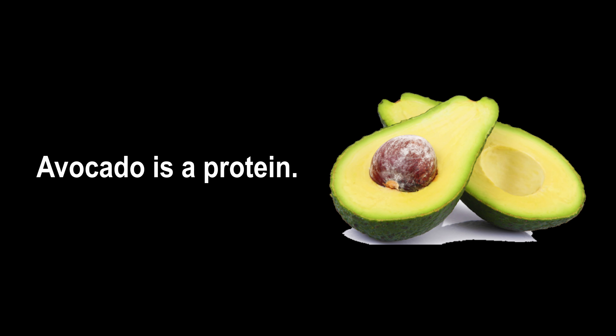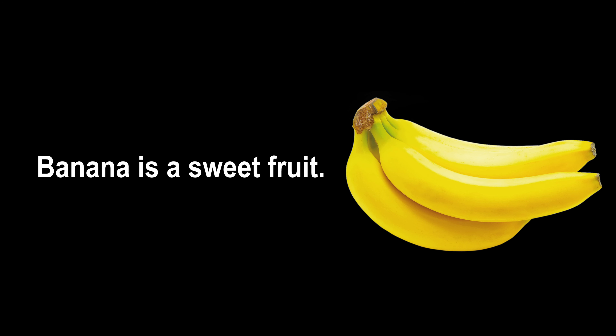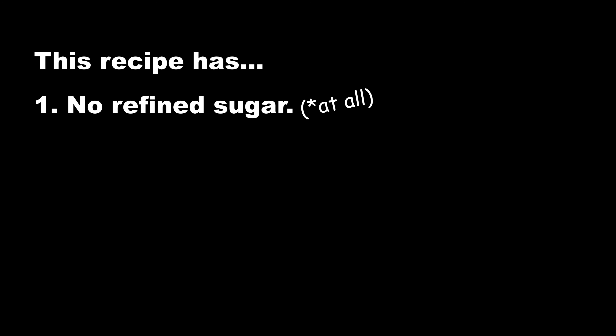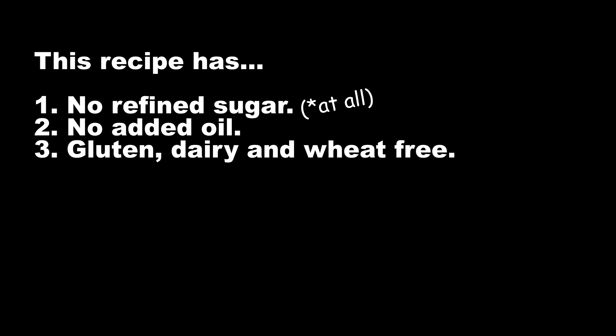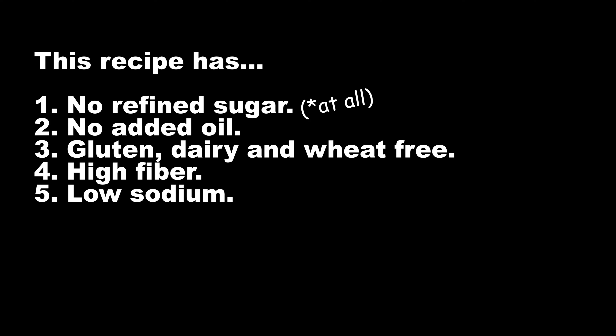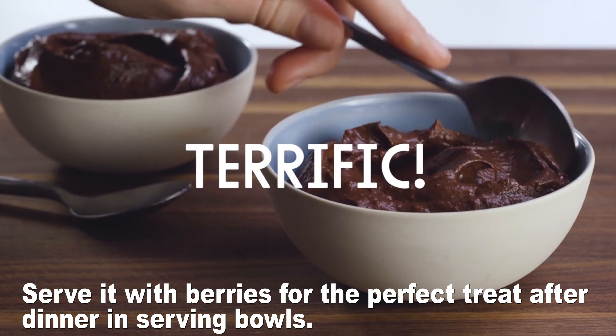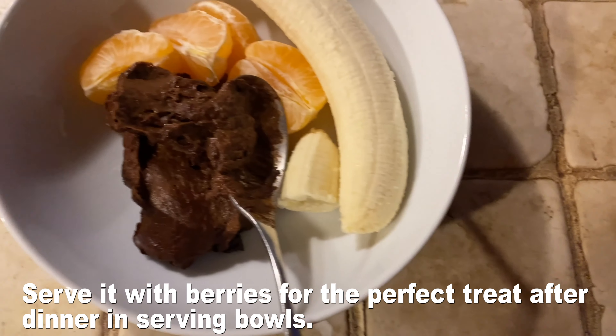The bits and bobs on this recipe are as follows: avocado is a protein, banana is a sweet fruit with cocoa powder. This recipe has no refined sugar at all or added oil. It's gluten, dairy, and wheat free with high fiber and low sodium, and it's also vegan. You can pack it up in some lunch boxes or serve it with berries for the perfect treat after dinner in some serving bowls.